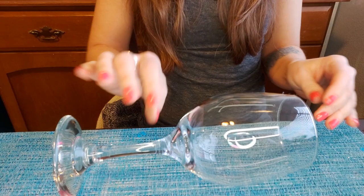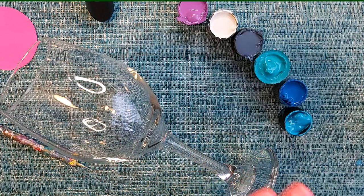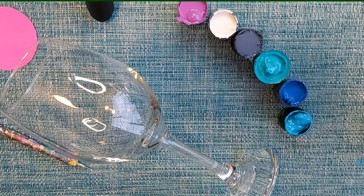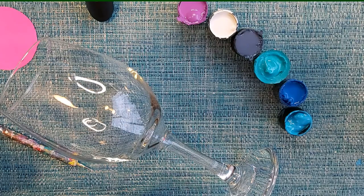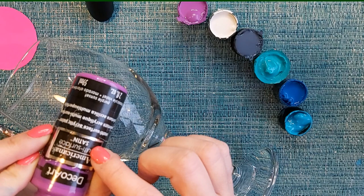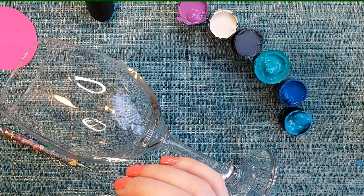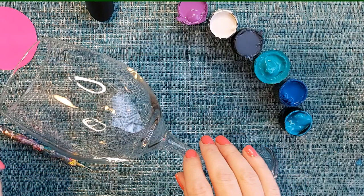Now that our wine glass is nice and clean, you can choose your colors — I'd probably choose maybe five or six at most, but it's going to look different no matter how many you choose. One important thing about paint choices: you do want to make sure that any paint colors you choose say multi-surface on them. This is the DecoArt Americana — it has to say multi-surface, otherwise it's not guaranteed to last through washing.